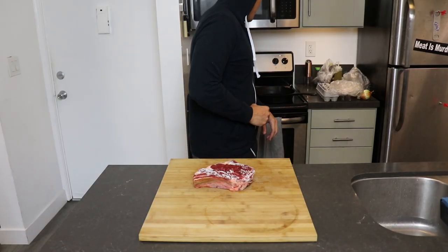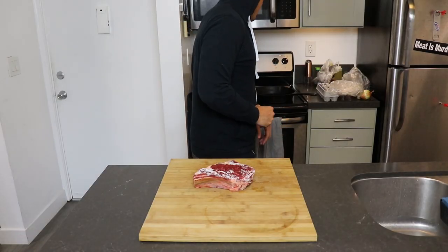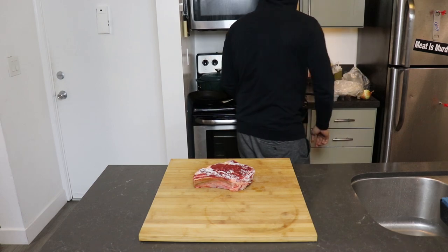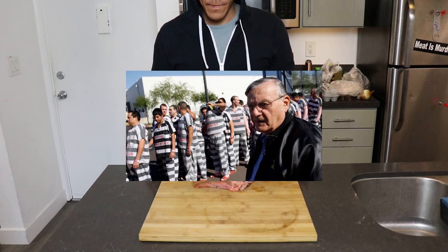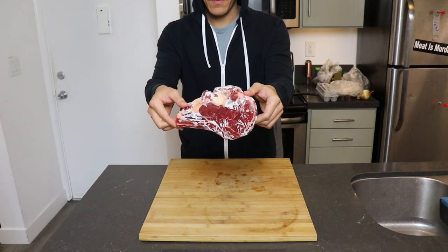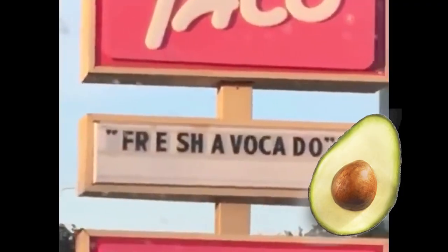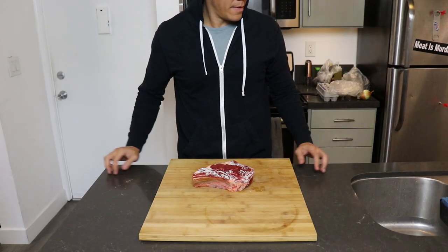The version we're gonna make is the California style breakfast burrito, because we're actually in California. Fun fact, I'm from Arizona, so if we were in Arizona, I wouldn't be making a burrito at all. My recipe includes a few simple ingredients: steak, eggs, cheese, potatoes, guacamole, and whatever is in the fridge that's expiring soon.